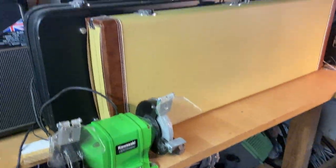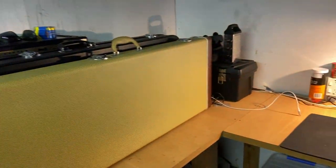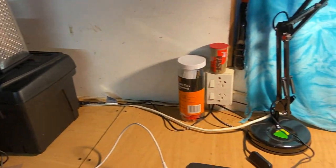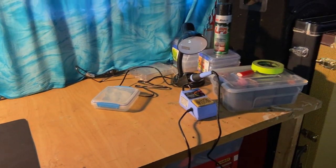Now as you can see there's a bench grinder here. The Explorer and my bass. There's a bunch of tools. There's a cheese grater which I should probably put back in the kitchen.